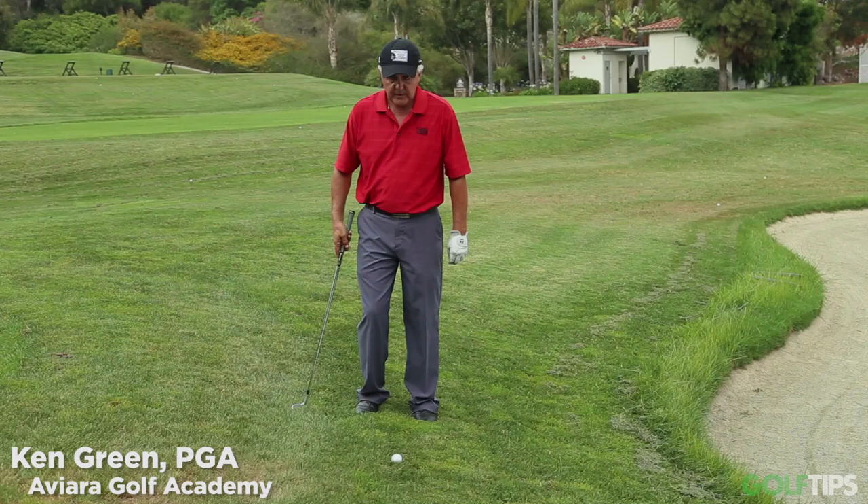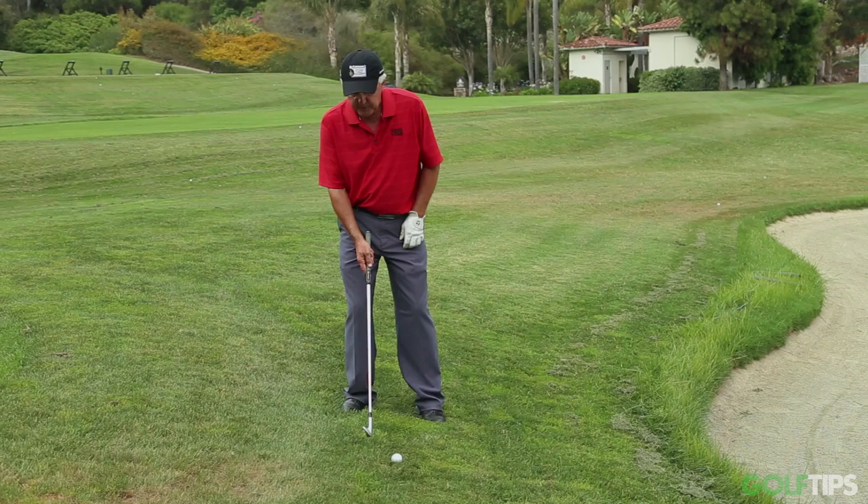Hi, I'm Ken Green. I'm an instructor here at the Aviara Golf Academy in Carlsbad, California. And what I want to talk to you today about is how to hit off of a downhill lie.